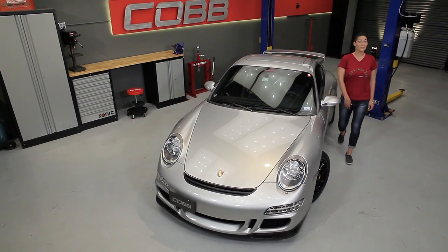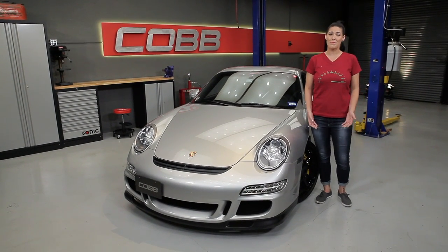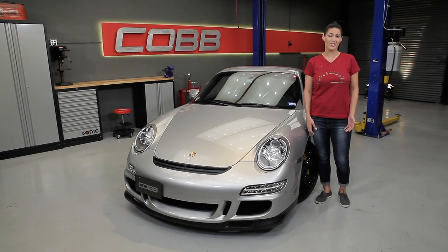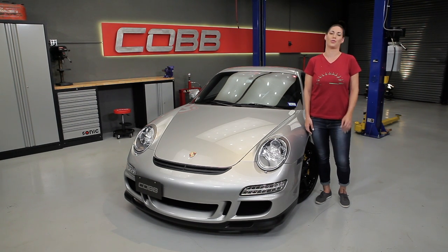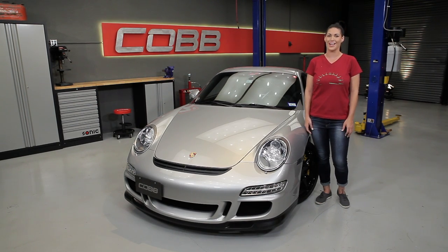Hey everyone, Emmy here again, and welcome to another episode of Cobb U. Now that we've spent all this time and money modifying and tuning our cars, how much power have we actually gained, and how do we measure that power gain safely and in a controlled environment? Welcome to the world of dynamometers, also known as dynos.